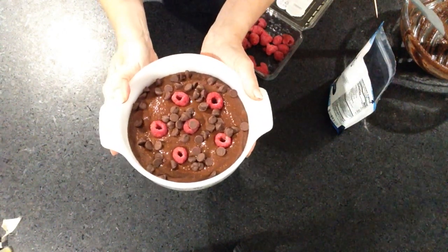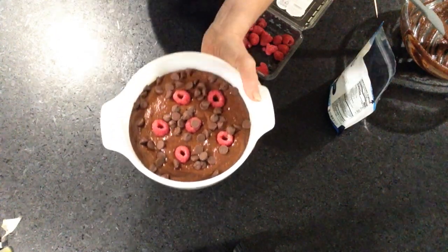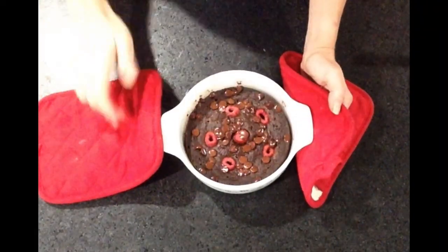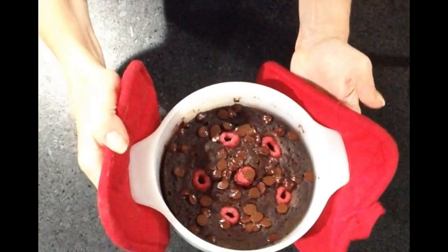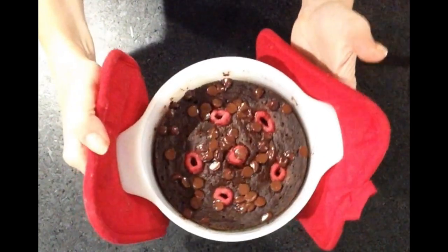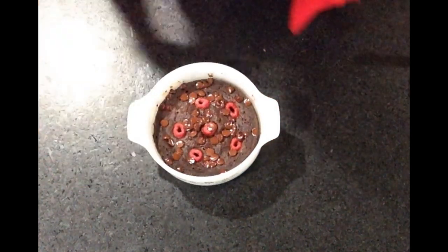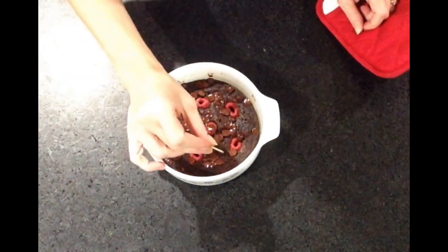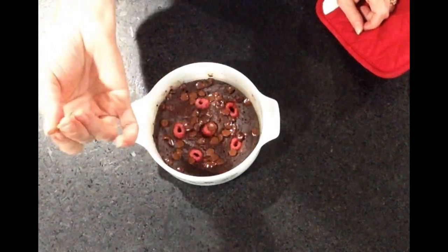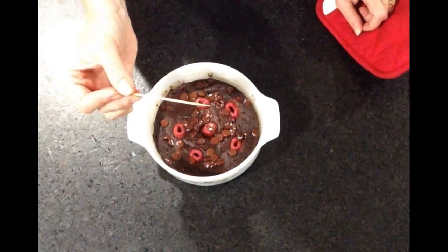I'm going to put it in the oven at 350 degrees and cook it until it becomes nice and firm, 20 to 30 minutes — check it. It's been about 25 minutes in the oven. You can also do it in the microwave, probably five or six minutes. If you use a toothpick it's supposed to come out clean — just a little bit wet is normal.